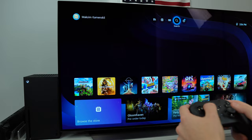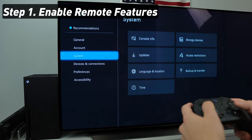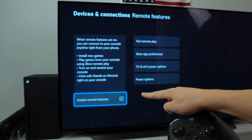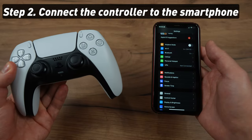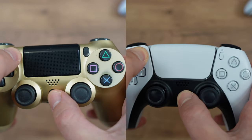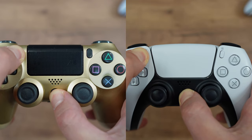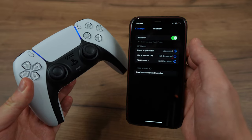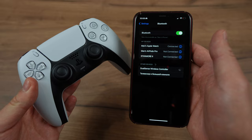To prepare your Xbox, go to Settings, then Devices and Connections, and make sure to enable Remote Features. Then, to prepare your controller, you need to connect it to the smartphone. With PlayStation controllers, hold down the Share button and the PS button until the lights start flashing. Go to Bluetooth settings on the smartphone, find your controller, and pair them.